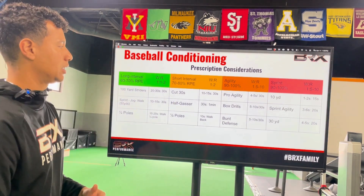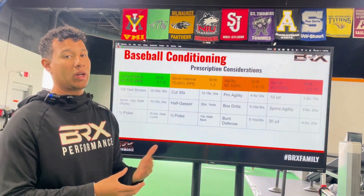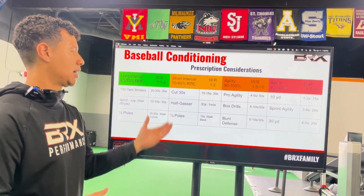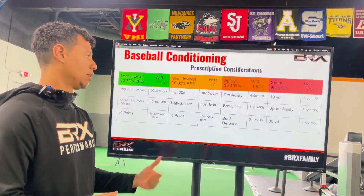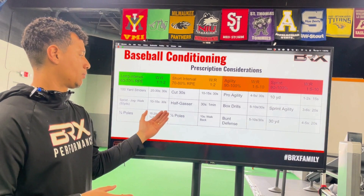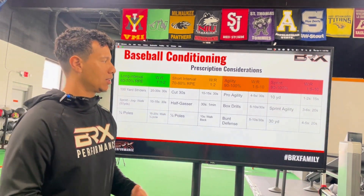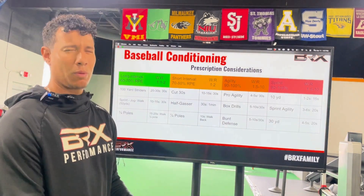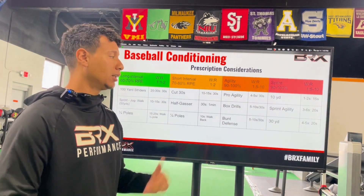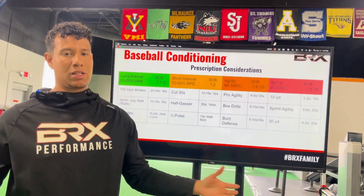As we go down the line, the work decreases and the rest increases. For short intervals at 70 to 80% RPE, a cut 30 lasts about 15 seconds with a 30-second rest. A half gasser, which is a football drill, lasts about 30 seconds — you need to give about one minute of rest between bouts. A quarter pole should last 10 seconds, and if you walk back it equals about 30 to 40 seconds of rest. For agility, we're looking at 5 to 10-second bursts with rest times around 30 seconds for a pro agility, box drill, or bunt defense.